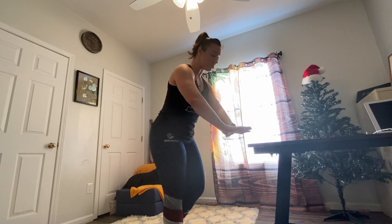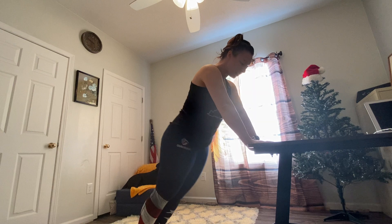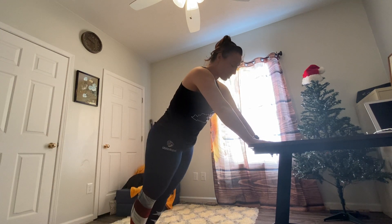I want to make sure whatever height that you use is between your knees and your hips. Nothing above it, nothing below that. Our hands are gonna go at the edge. No booties sticking up, no bellies hanging forward, so just tight body squeeze.